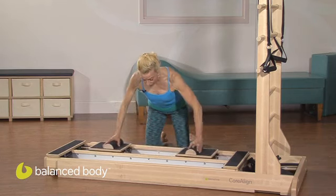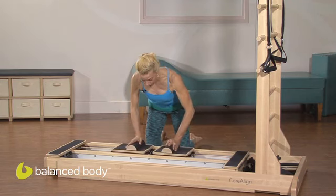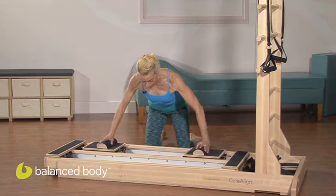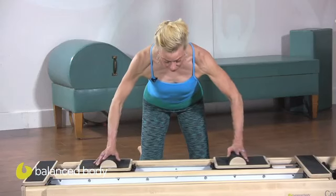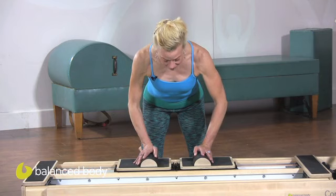Then both carts open to the side, exhale to close, inhale to open. Have the intention of each cart arriving simultaneously at the center line.